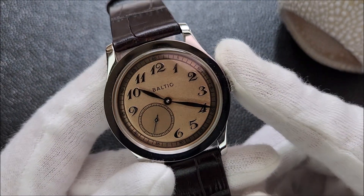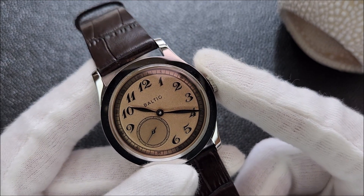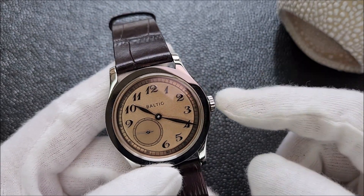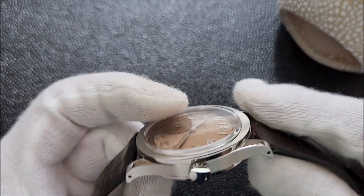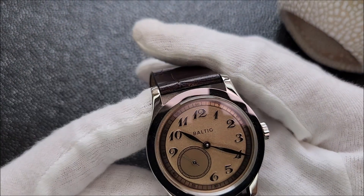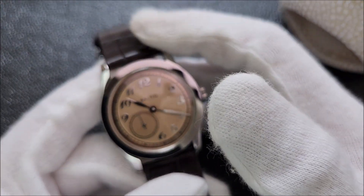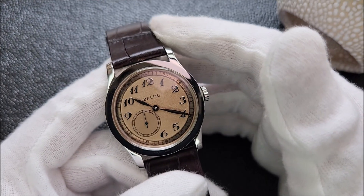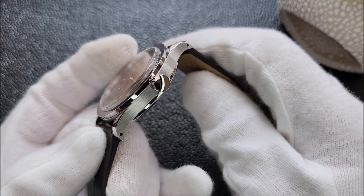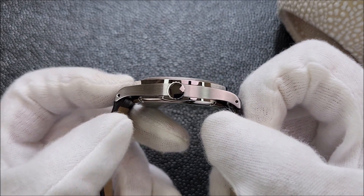I wish they went with sapphire or at least mineral glass, as acrylic scratches a lot easier. The one last thing I wish could be better is the bezel — it comes with a flat, high-polish bezel, which as you know is a scratch magnet and a smudge magnet. I just wish they went with a circularly brushed bezel. The crown is unsigned but I'm okay with that, and it does come with drilled lugs, which makes swapping the watch band a breeze.